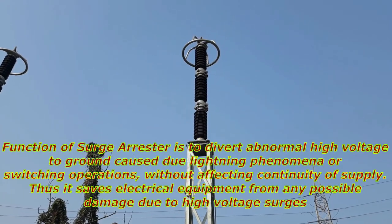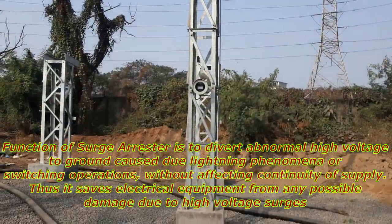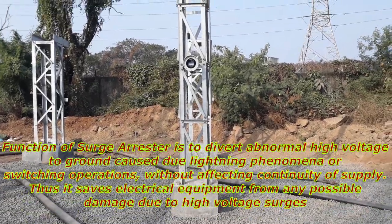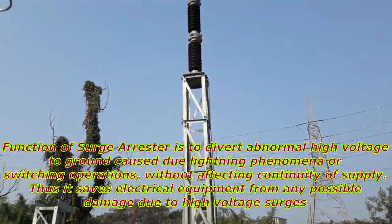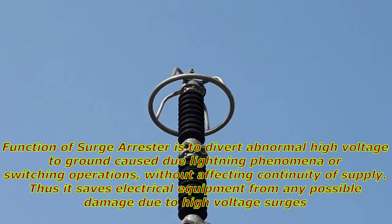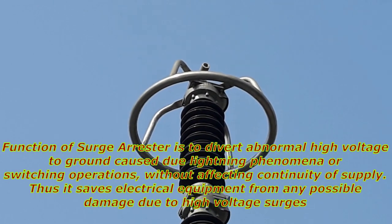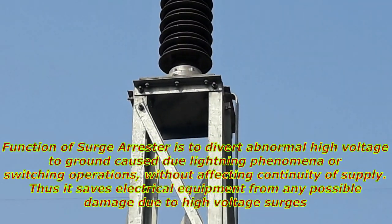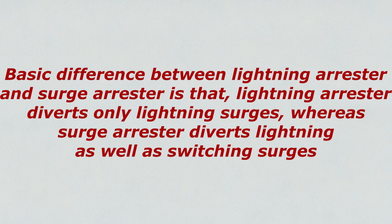First of all, let's start with the function of Surge Arrester. As the name suggests, the function of Surge Arrester is to divert abnormal high voltage to ground — caused by lightning phenomena or switching operations — without affecting continuity of supply. Thus it saves electrical equipment from any possible damage due to high voltage surges. The basic difference between Lightning Arrester and Surge Arrester is that Lightning Arrester diverts only lightning surges, whereas Surge Arrester diverts lightning as well as switching surges.